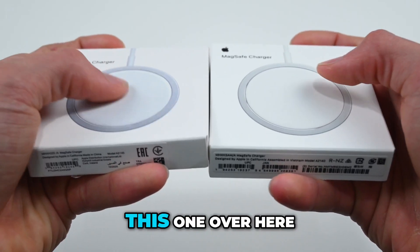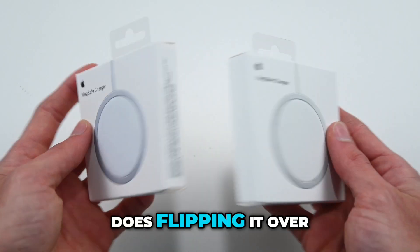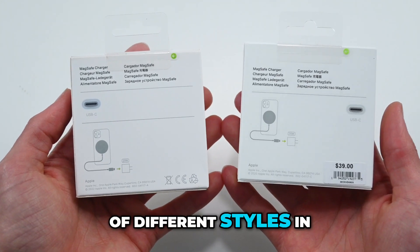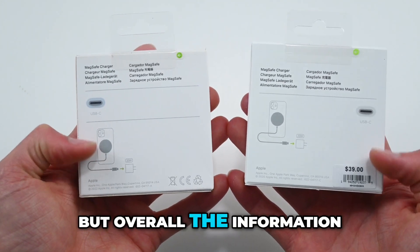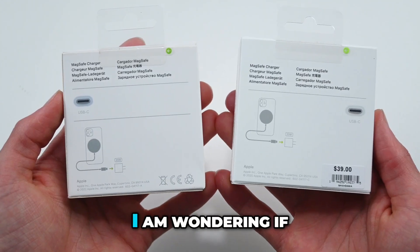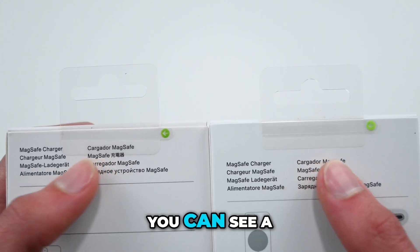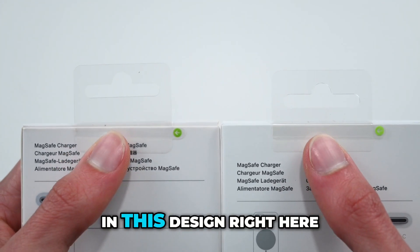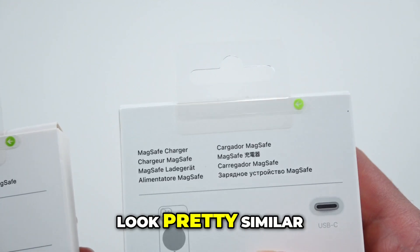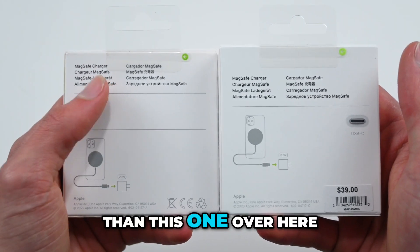Just to show you what I mean, this one over here pushes down a lot more than this one does. Flipping it over to the back, you can see there is a little bit of different styles in the way they do this, but overall the information on it is the same, except for the sticker down on this one. I am wondering if the fake one is an older model. Looking at the top, you can see a little bit of difference in this design right here. However, the pull tabs overall look pretty similar, with this one looking a little bit nicer than this one over here.